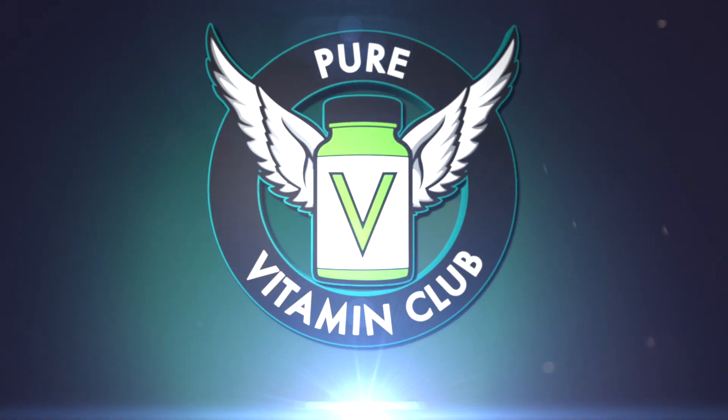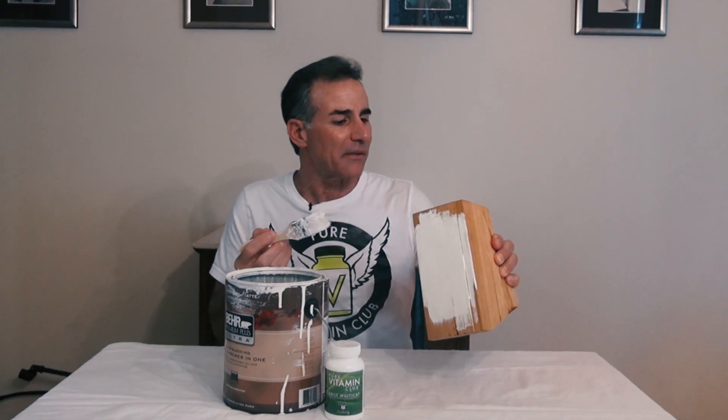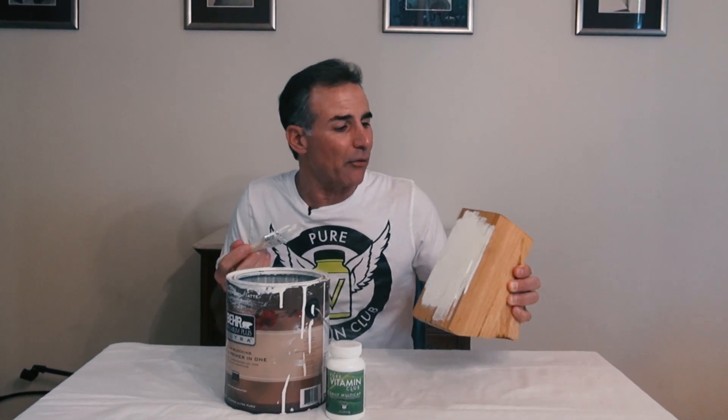Brought to you by PureVitaminClub.com. You know, I'm no Bob Vila, and no one would ever accuse me of being Martha Stewart. But I had this old knife block, and I didn't want to throw it away, so I thought I'd put a nice coat of white paint on it.